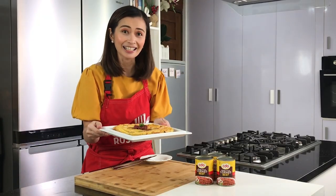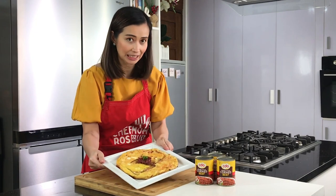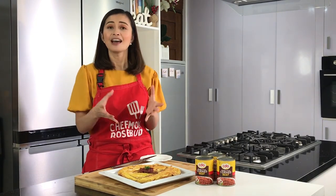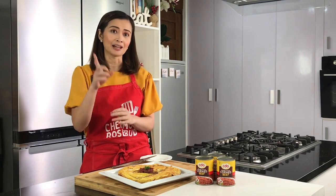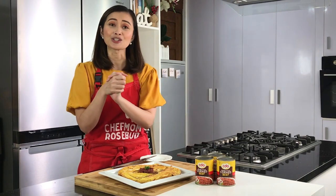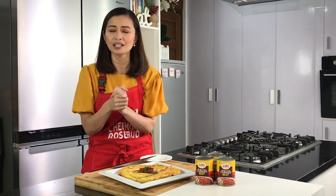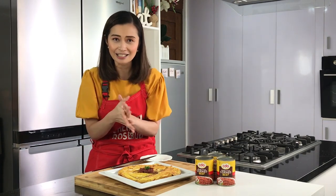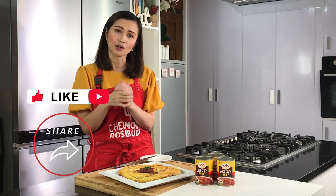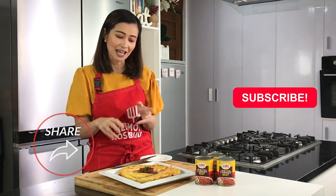Ito na mga ka-cheffies, ang aking corned beef breakfast frittata! Nakita nyo naman kung gaano kasimple lang syang gawin, and this is something that you could prepare for your family using CDO Homestyle Corned Beef. I hope that you enjoyed watching today's video, and if you did, please don't forget to like this video para mas marami pang makanood ng aking mga recipe videos. Like, share, and of course if you haven't yet, subscribe to my channel.